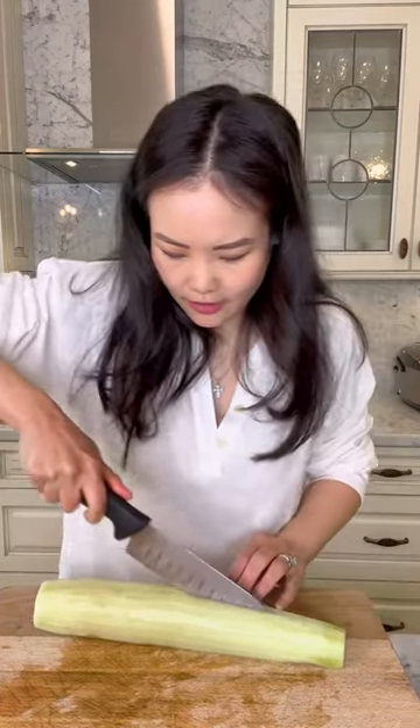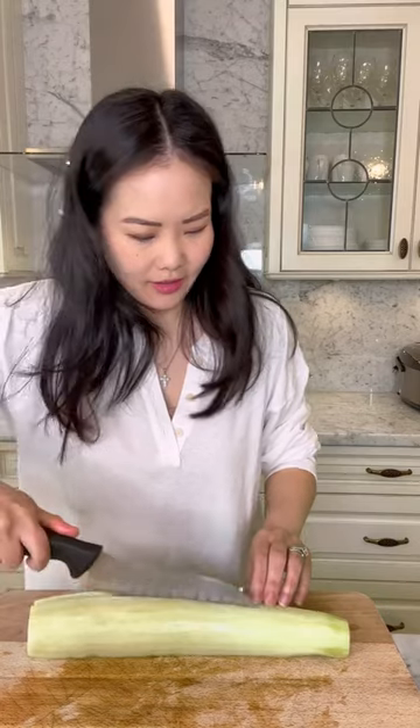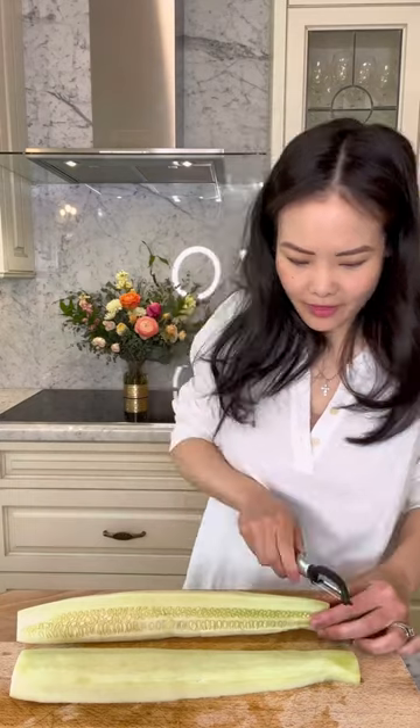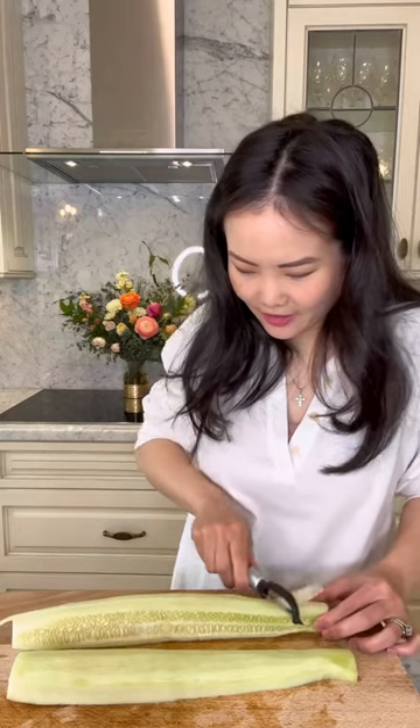Okay. Like this? Yep, just like that. Now slice it in long, thin pieces. Okay. Like this? Yep. Good job, Mommy.